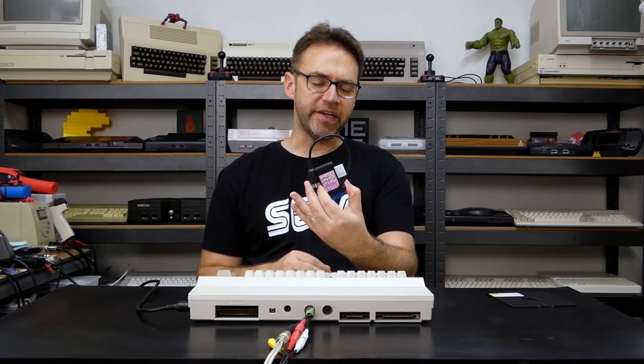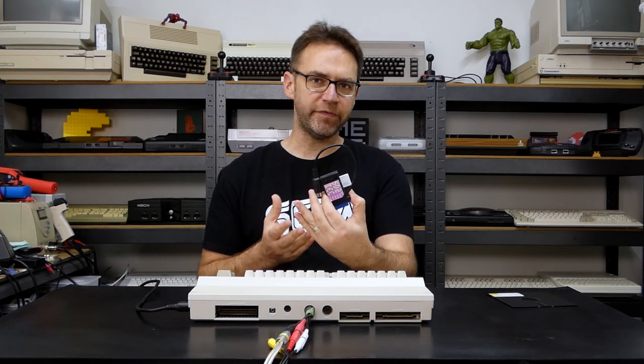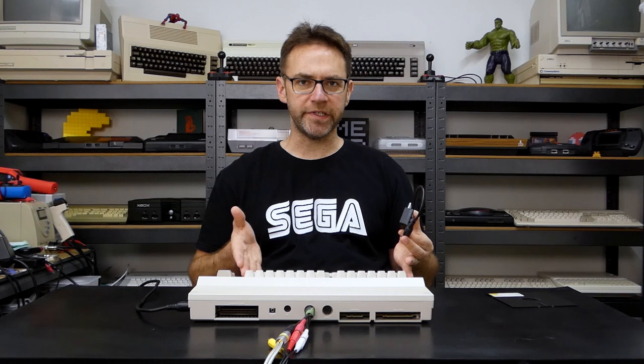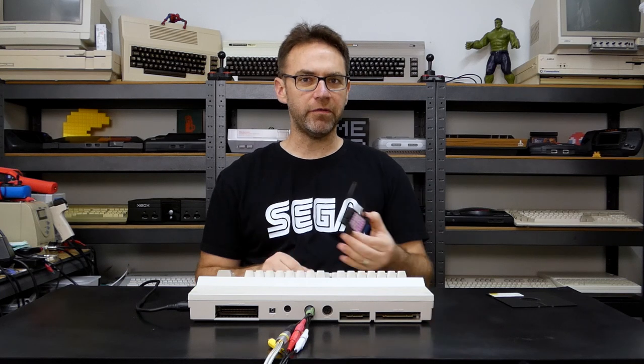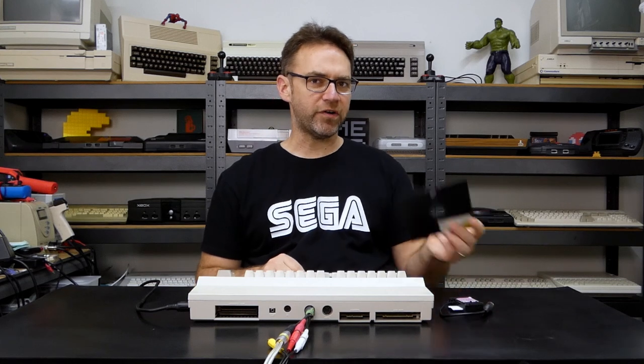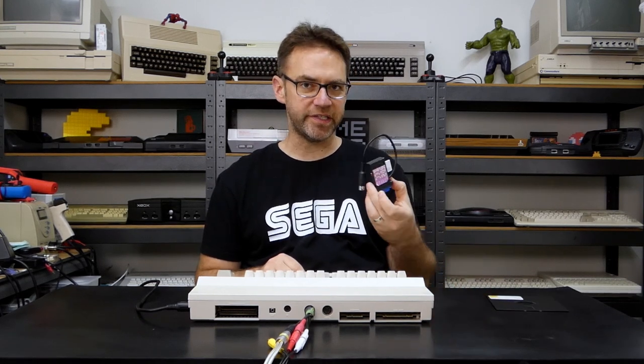This is the SD to IEC, and when set up correctly you can load certain programs faster than any Jiffy DOS or Epyx Fastload cartridge, all on a stock Commodore 64. Today we're going to look at how to set this up the best possible way, and we'll also look at how to copy to and from an actual floppy disk using just this device.